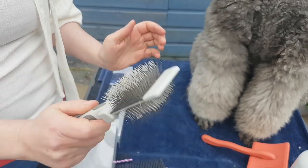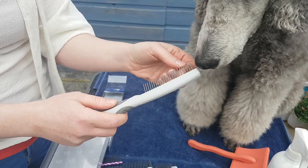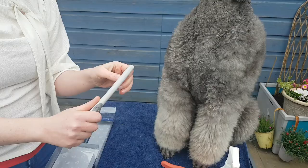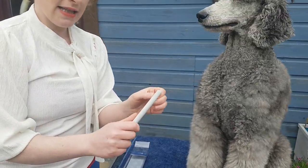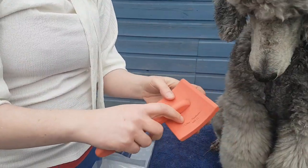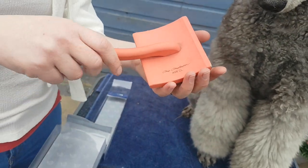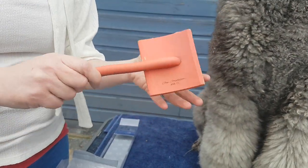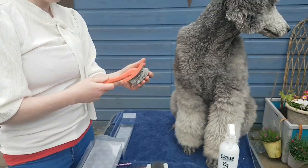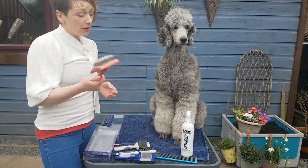Those everyday brushes retail for about 25 euro. I also have combs in the shop for around 6.50 — they have spinning teeth which is great when you're combing through, because if there's a snag it's less likely to pull. Then this is my new favourite: the Chris Christensen slicker — a coral slicker — the large size. Kate actually gave me this and I'm delighted with it.